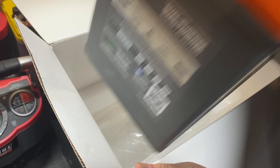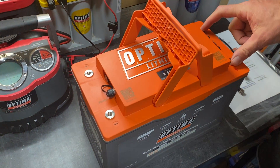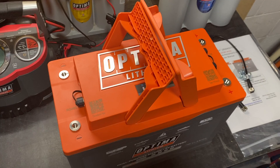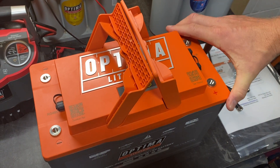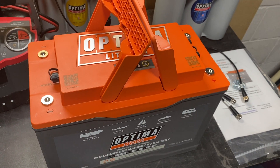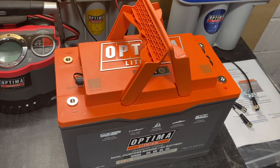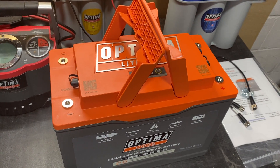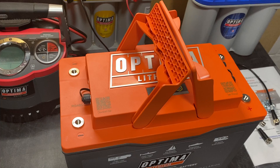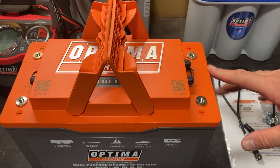Pulling it out and setting it on the counter, the first thing you'll notice is that quad termination — two positives on this side and two negatives on that side. You can use this as a house battery in an RV situation, for trolling motors, or for starting; it passes all the engine cranking requirements that major manufacturers specify. However, you cannot use it for EV propulsion, so you can't string these together in a golf cart — that's not what these are designed for. On this side there's an RS-485 single port for battery communications, a J1939 CAN plug, and a NEMA 2000 CAN plug.